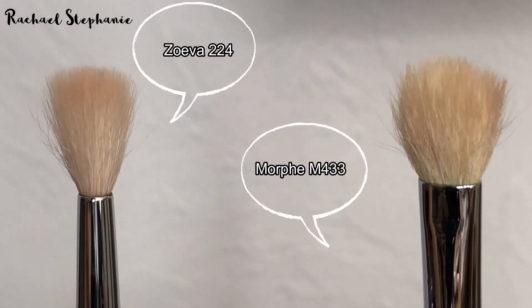My next brush is another blending brush — the Zoeva Luxe Defined Crease Brush, the 224. It's a very long, very slim brush. It's good for going in after you've applied your shadow precisely and blending it out without dragging colour up too high — it keeps it nicely localised where you want it. In the outer corner you don't want something too large that spreads the colour around too far; you want something more precise that still blends well, and this does that job.